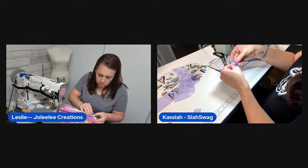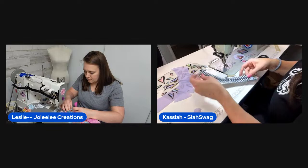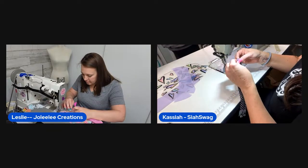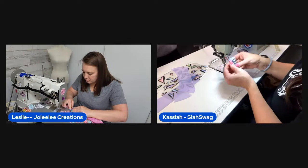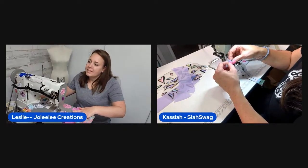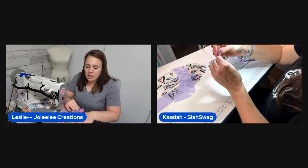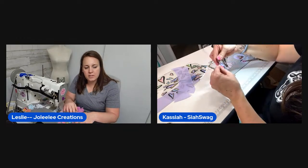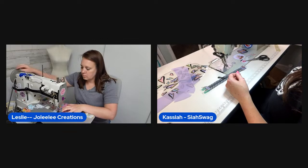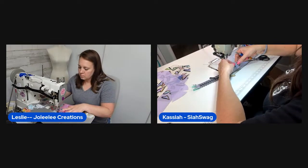A brief off-screen family moment happens — one of the hosts' kids appears to be upset. They suggest a shower might help and send the child off. They also mention Glitter Bug Fairy again, noting fast shipping, and chat about sewing notion prints and bumblebee vinyl they ordered.